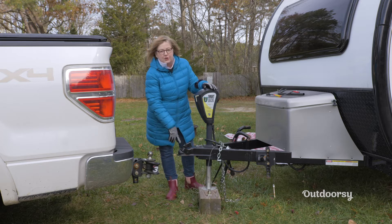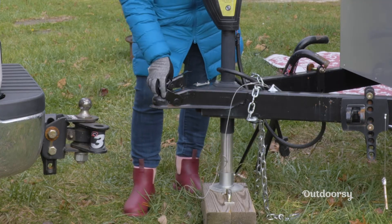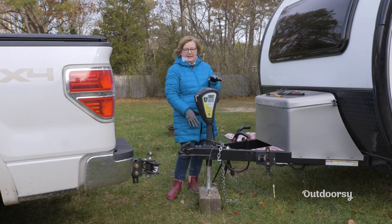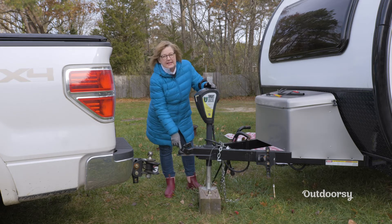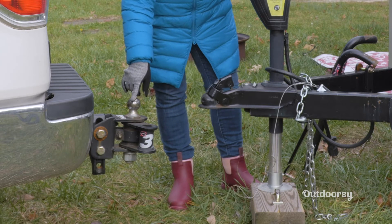I backed up my truck to in front of the hitch receiver. I've opened up the lock on the hitch receiver and taken off the safety pin. I'm all lined up here and ready to go. The next thing I'm going to do is raise the ball receiver above the height of my ball on the tow vehicle.